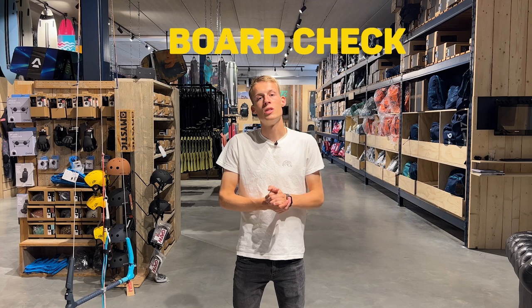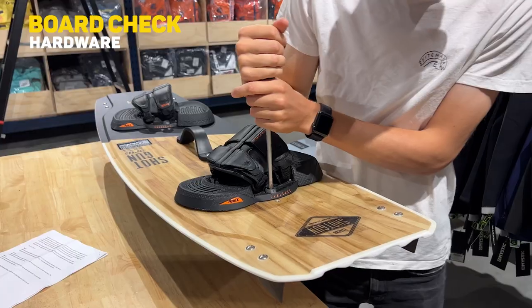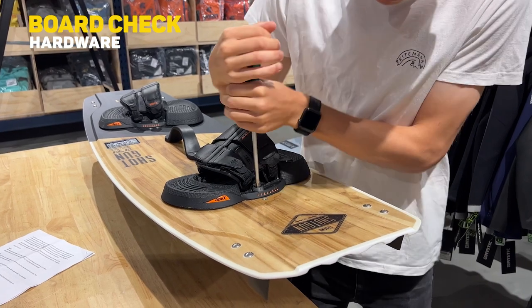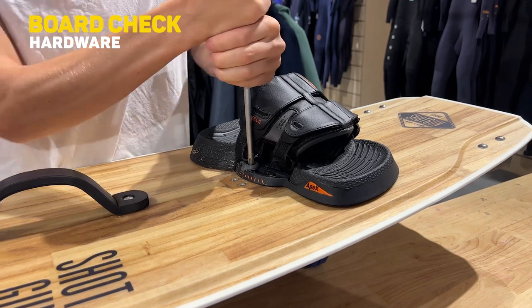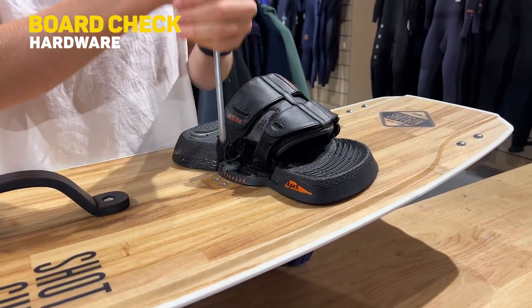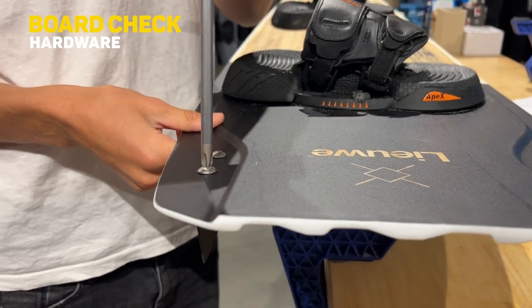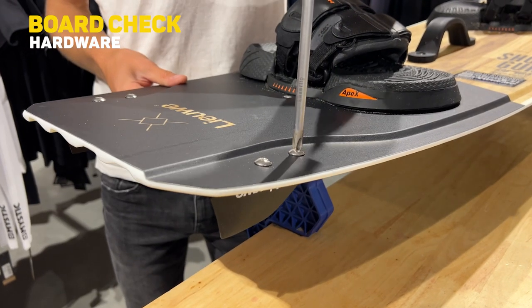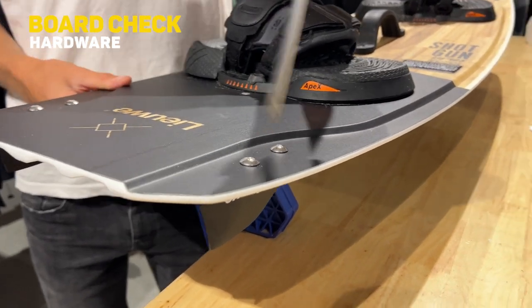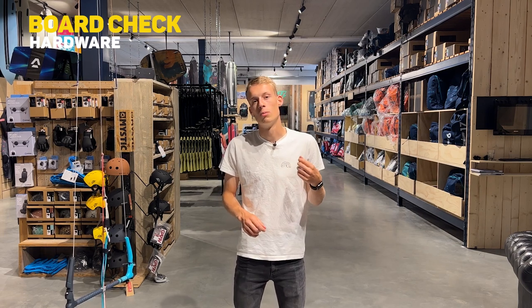The last subject is checking your board — probably the easiest but also the most overlooked. Step one is to check all your hardware: all the screws from your fins to your bindings to your grab handle. Make sure everything is perfectly tight so you don't lose any screws. If you're planning a long downwinder or kite trip, bring some extra screws so you can always fix your kiteboard, binding, or fin.